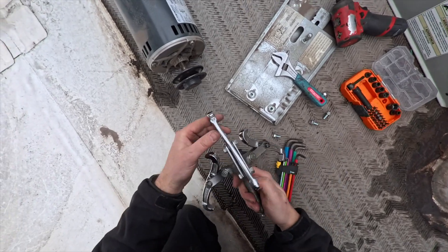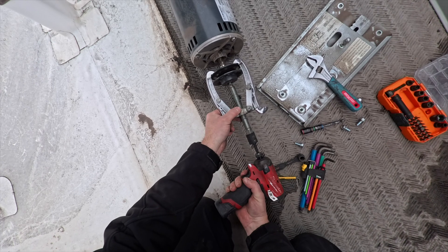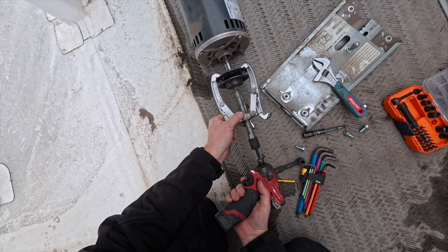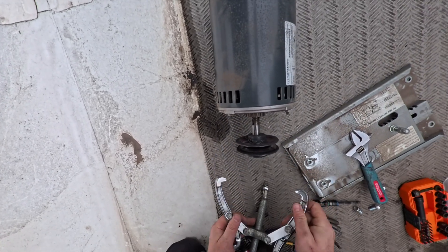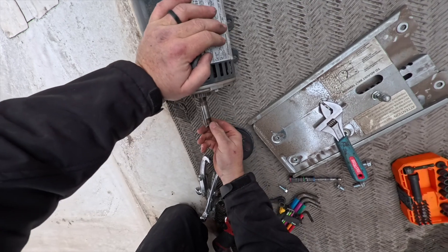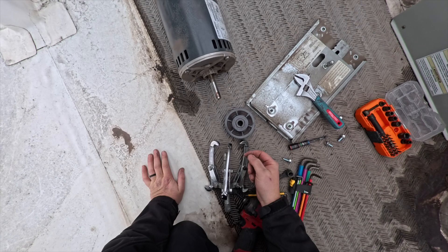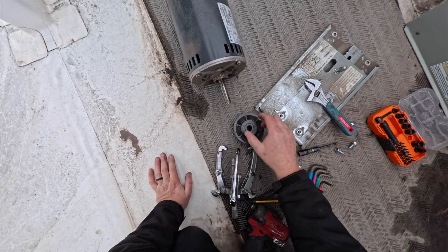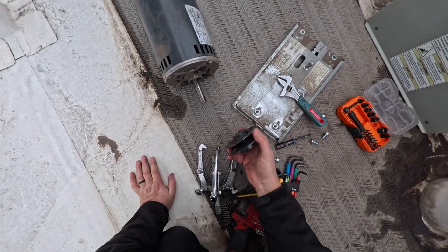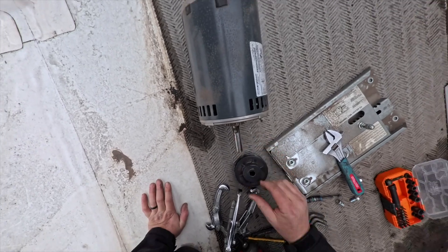Pull it off — there we go. I did measure how much of the shaft is coming out, so don't forget to do that. When you pull these off, note the location so you can get your alignment right — you don't want it sticking out too much compared to the other side.